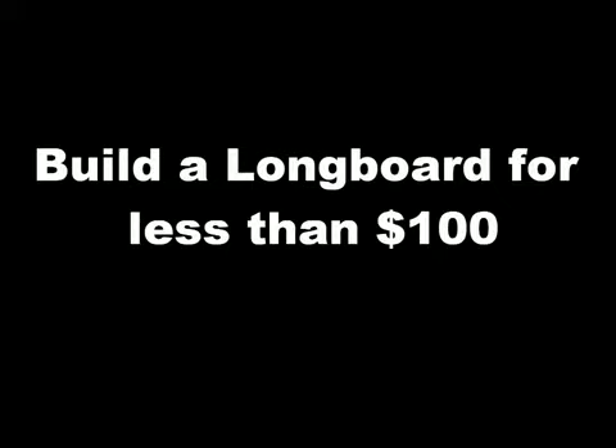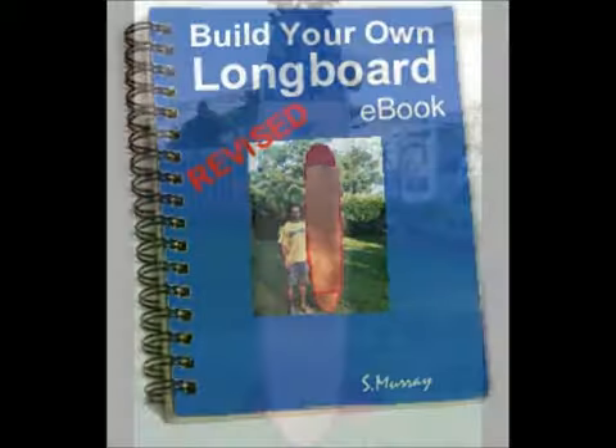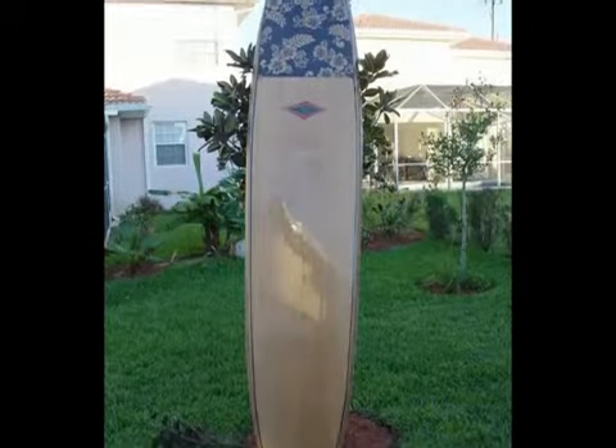Have you ever wanted to build a longboard surfboard? Have you ever wondered what it would feel like to paddle for a wave on a wood longboard surfboard that you built with your own hands? Have you always thought building a wood surfboard would be too difficult or expensive?